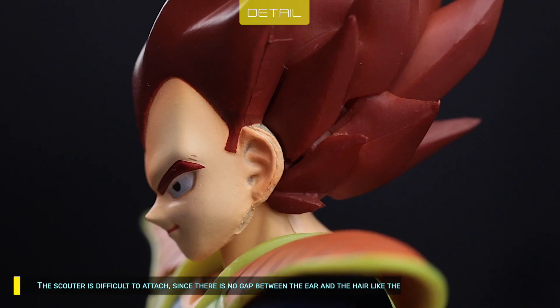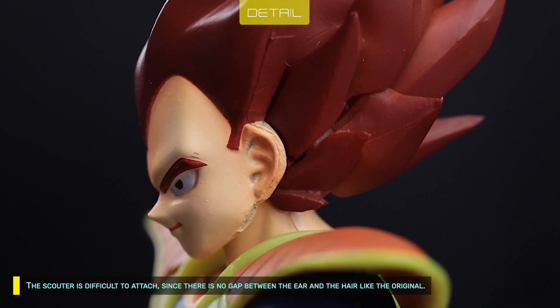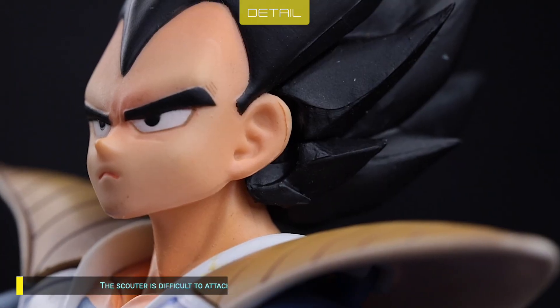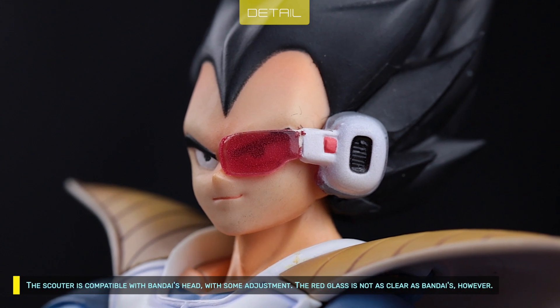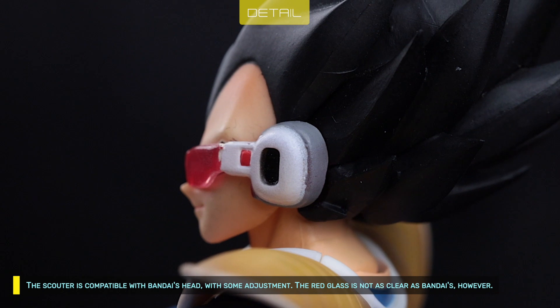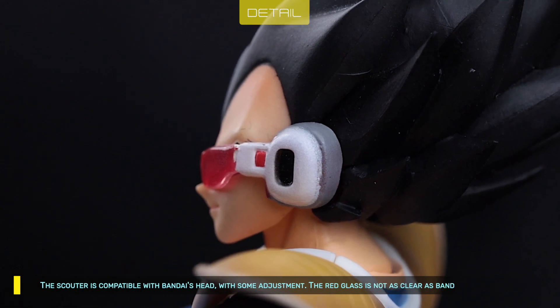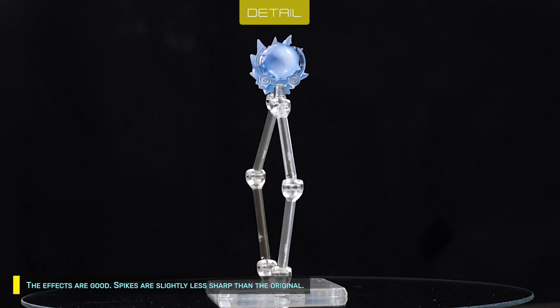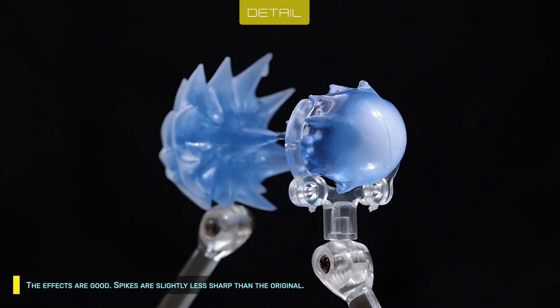The scouter is difficult to attach since there is no gap between the ear and the hair like the original. The scouter is compatible with Bandai's head with some adjustment. The red glass is not as clear as Bandai's, however. The effects are good, though spikes are slightly less sharp than the original.